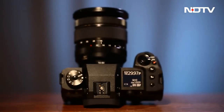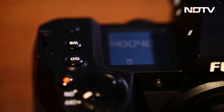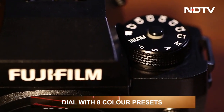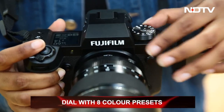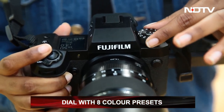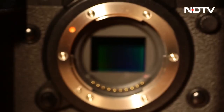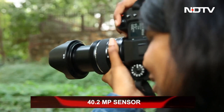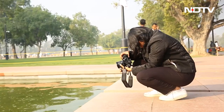Amazingly, two pieces of information appear even when the camera is off. The X-H2's best external quality has to be its dial on the top. It may look ancient, but it's a time-saving component — it has up to eight color presets that you can easily switch to while on the go. Now let's have a look at the main selling point of this camera: its 40.2-megapixel sensor.